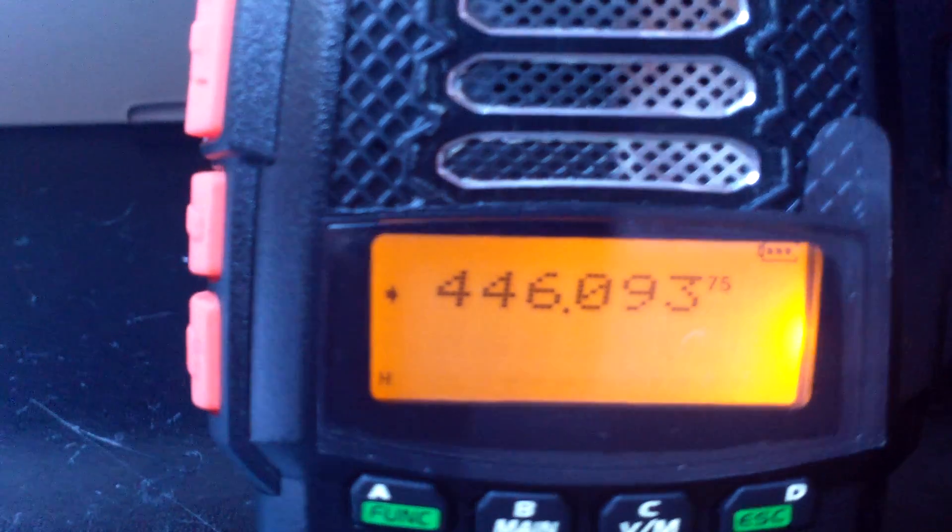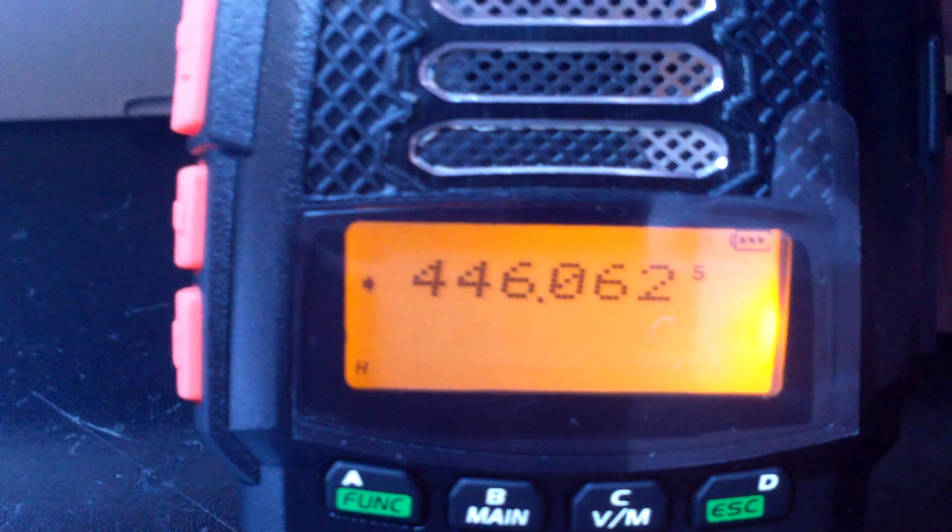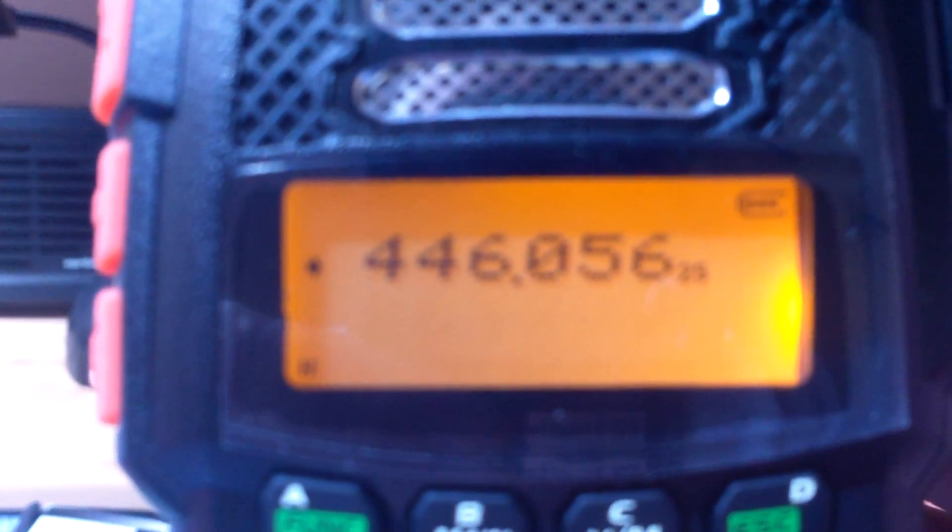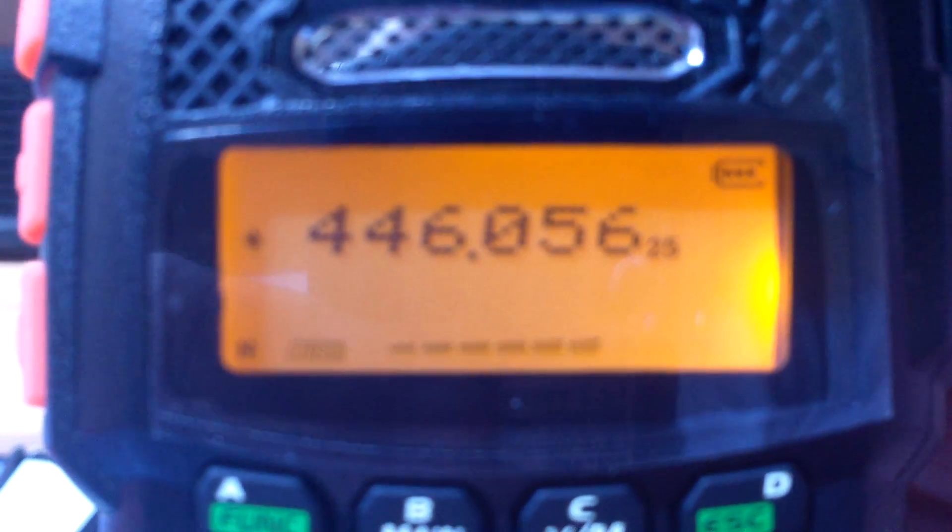Obviously we're just going to have a look around, we'll program some proper frequencies into it. This is just a quick flip around. You can run it as a single band - so you can have it just running two metres, have it mixed, or just PMR in this case.